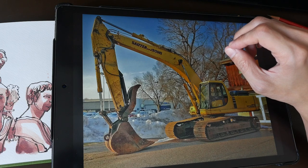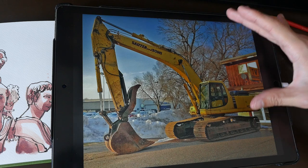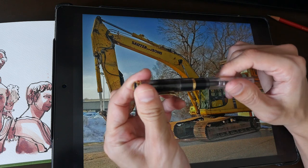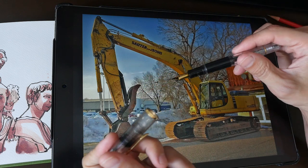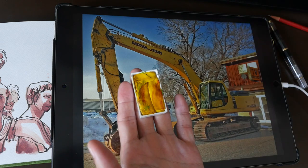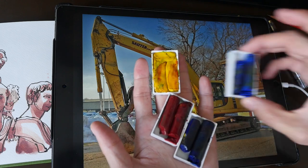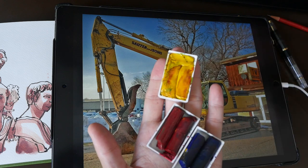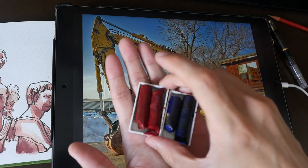Hi everyone, this is Teo from prokoblocks.com. Today I'm going to create a pen and ink watercolor sketch of this construction crane. Before I start, let me show you the tools I'll use today: a Pelikan M200 fountain pen, one of my favorite pens for drawing, and Daniel Smith watercolor sticks to color my sketch. I'll talk more about them later — including why I cut them up into smaller pieces and fit them into pans like this.